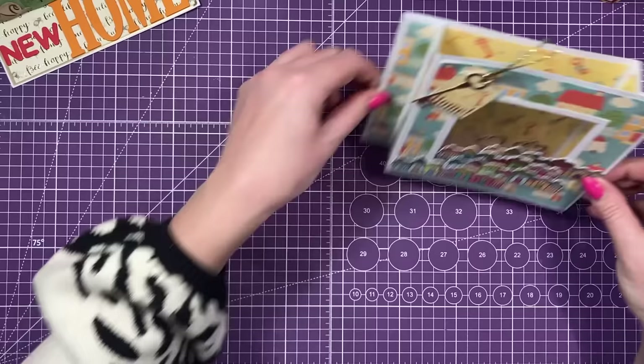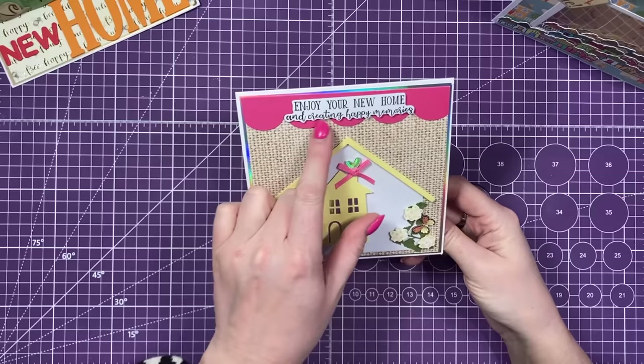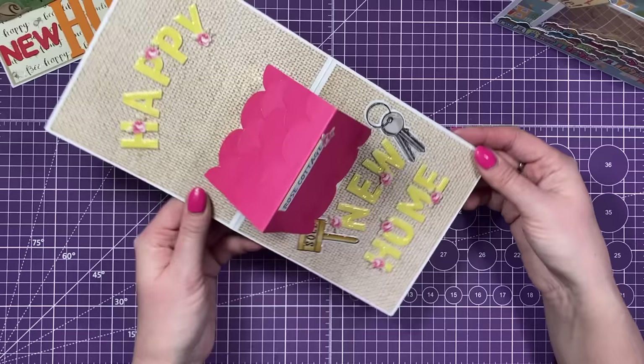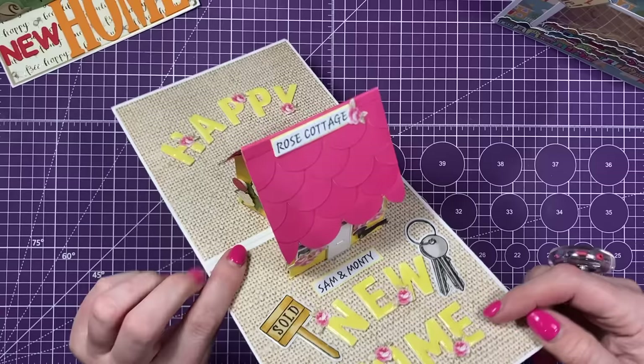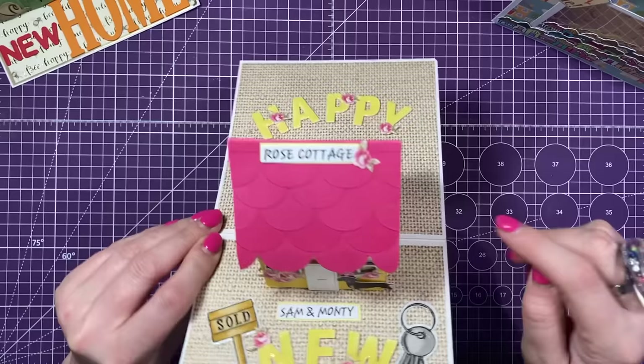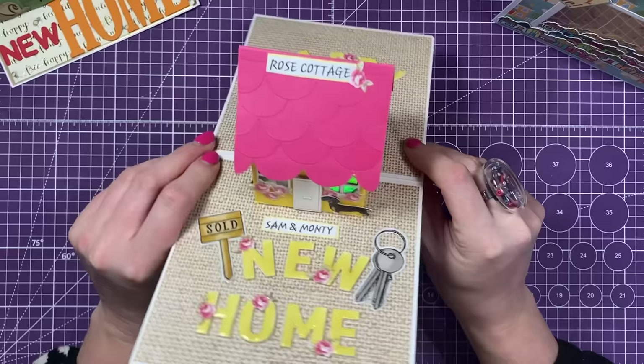Then I've got this gorgeous one, which is using my pop-up house - it was the gingerbread house in my Papercraft Society. And this is from Tracy. So this is the front, and she's used one of my sentiments, and then she's obviously got this die from her stash. Love all the little details here that she's added as well. And then when you open it up, look at this - Happy New Home. So she's used my chunky alphabet dies and my new home little pieces there. But I love that she's added a little sausage dog - so we've got Monty on the card. And Rose Cottage, which is what I have moved into, my lovely little cottage that I'm doing up. I just love all the detail all the way around - the roses, the butterflies, it's pink. It's just so me.